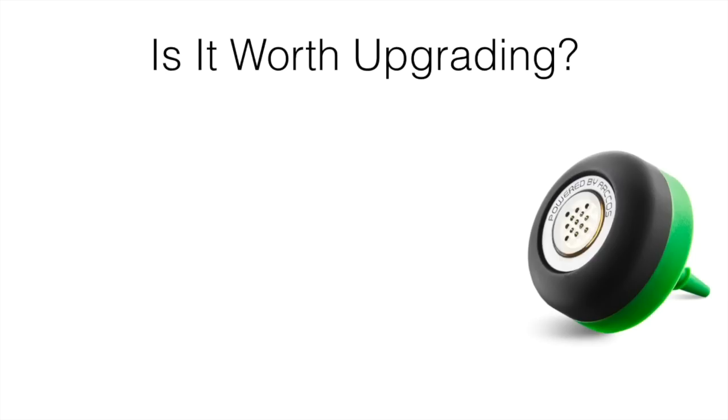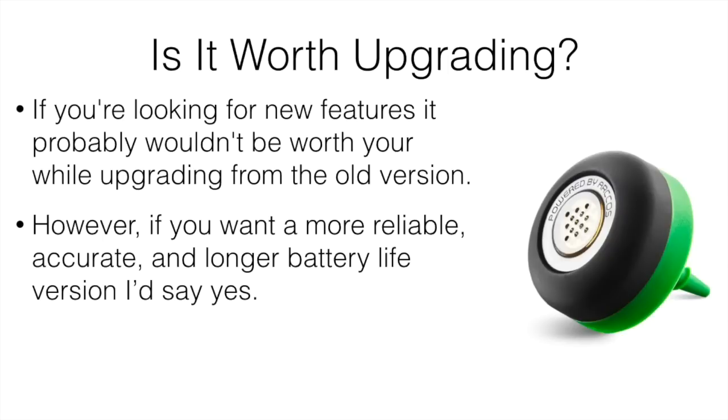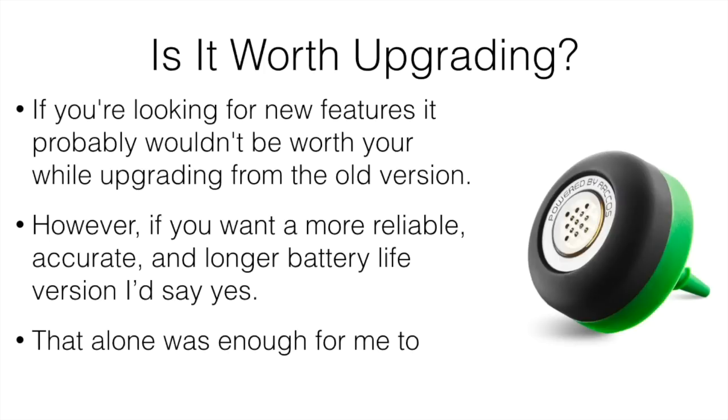Is it worth upgrading? If you have the first version, is it worth upgrading to the new 360? If you're looking for new features, it probably wouldn't be worth upgrading from the old version because it doesn't really have any new features per se. But if you want a more reliable, more accurate, and longer battery life version, I'd say yeah, it would be worth it. That alone was enough for me to upgrade, and I personally upgraded myself and I'm definitely glad I did.